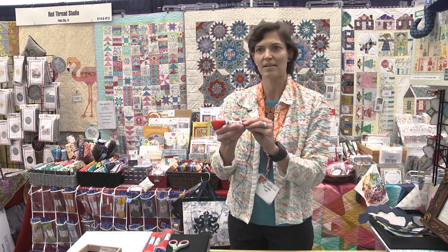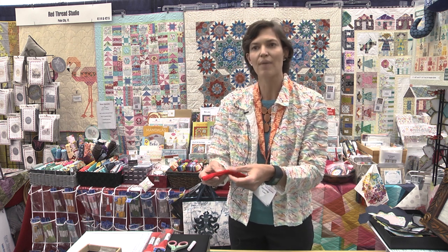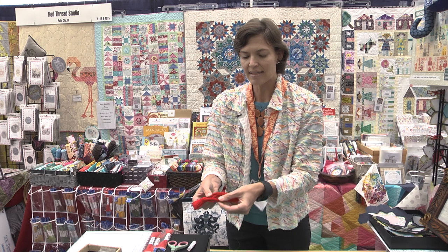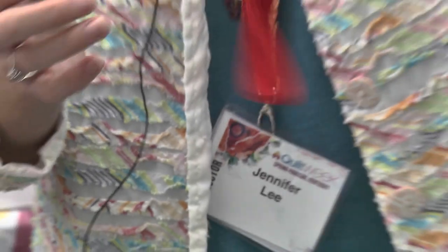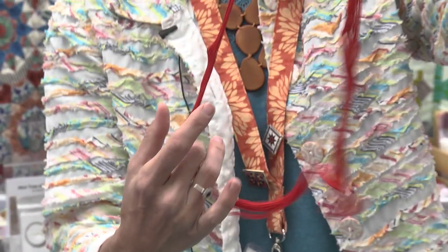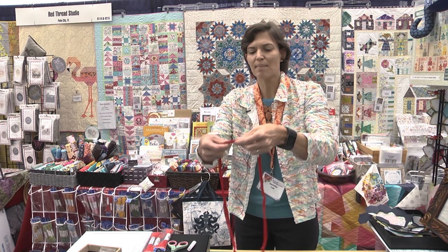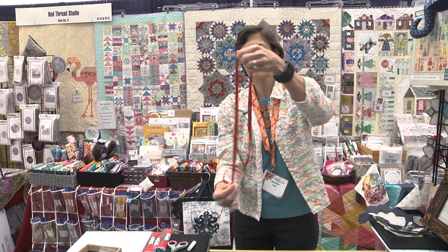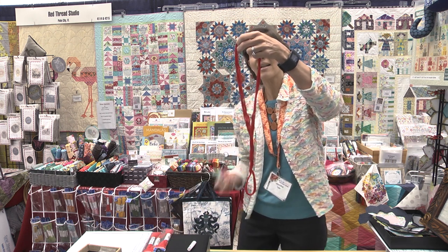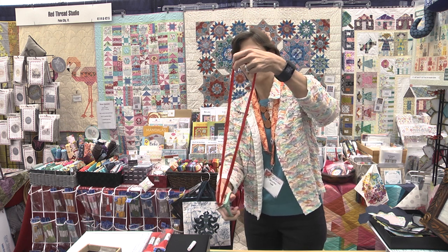First you take your skein of thread — and again this is sashiko thread — you slide off your sleeve and you find the place in the thread where it has doubled up on itself, and you grab there and find the loop of thread. You take it where it's been doubled up on itself and flip it upside down, holding up at the top just like so, and you're going to cut the loop of thread where it was doubled up on itself.